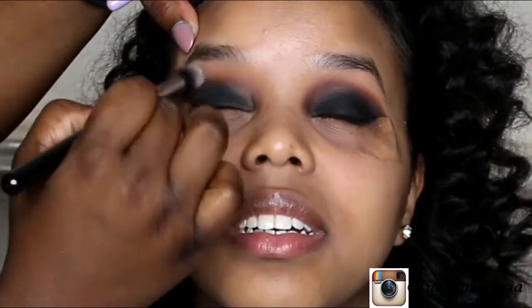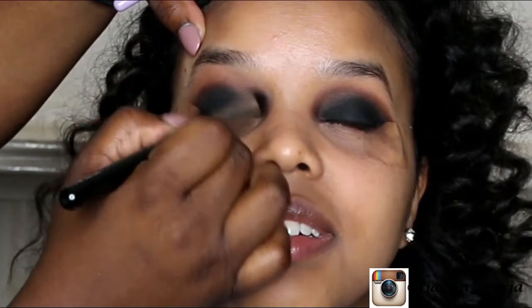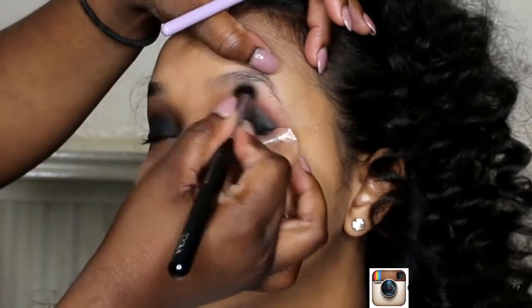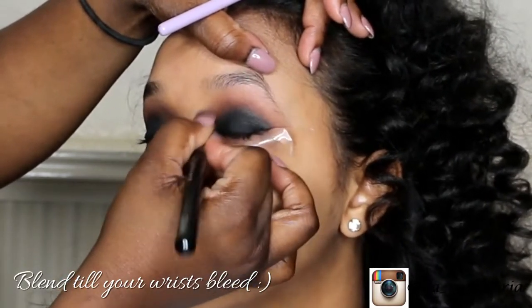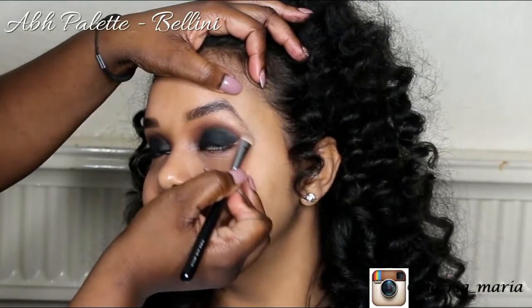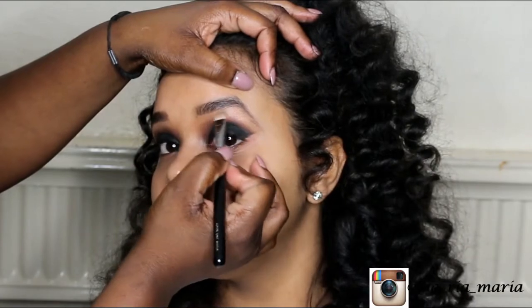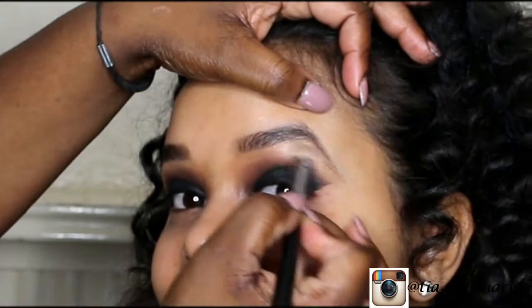Taking a concealer buffer brush, I'm blending out the edges of the crease. The color is well blended in the crease, but above the crease it isn't blended, so I'm using this brush to buff it out and give it a nice gradient. Taking the shade Bellini from the same palette, I'm applying this as the brow highlight and blending it in with the crease color — that's also a really important step.